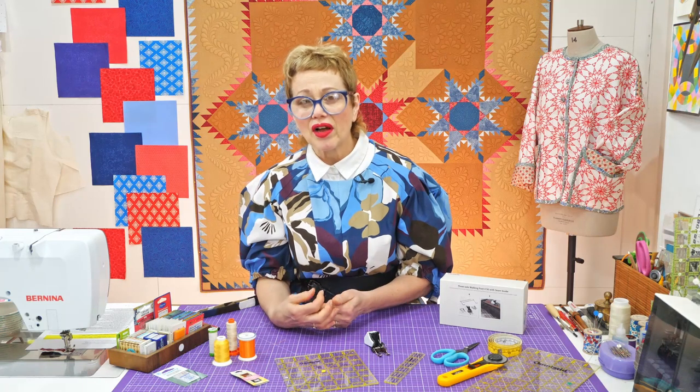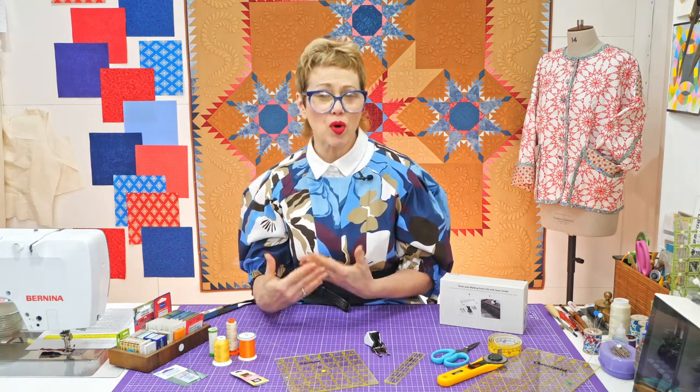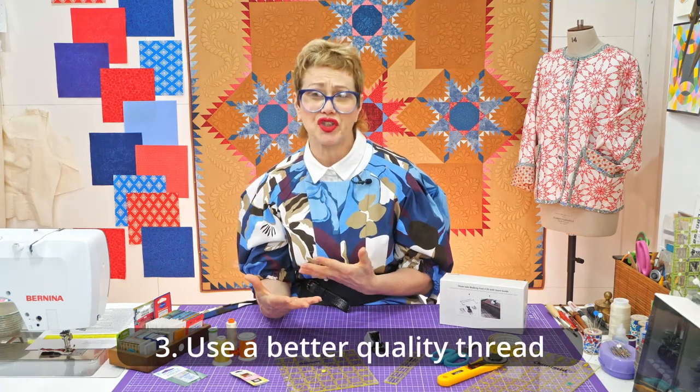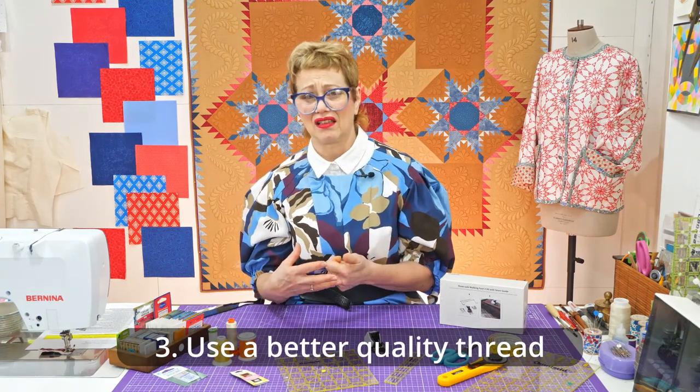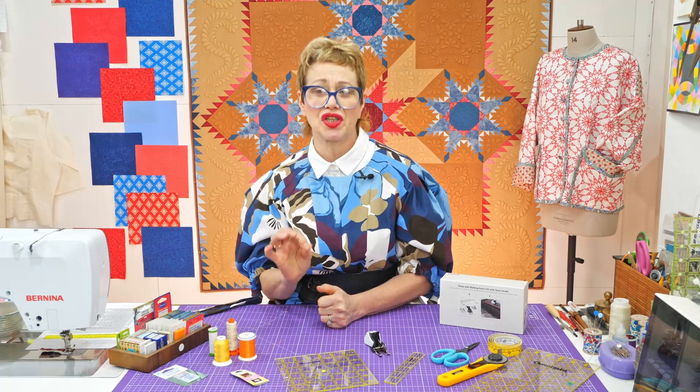Look at the thread that you are using, because some threads glide through fabric better than others. A poor quality thread — say a really cheap cotton thread that's really linty and twisty — it's going to snarl when you're actually hand stitching. So you do want to use a quality thread that is appropriate for the task that you are doing.